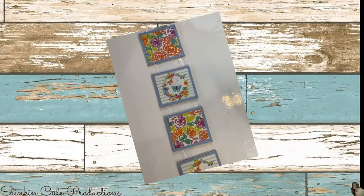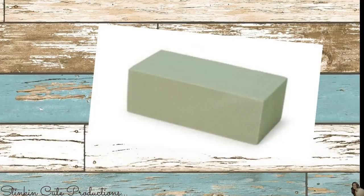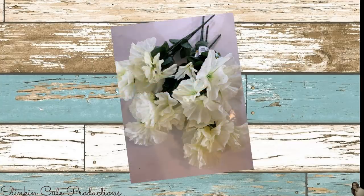For this DIY from the Dollar Tree, I picked up two sets of four wall decor plaques, two of these adorable farmhouse bunnies, two packs of moss sheets, a small piece of floral foam — I had a piece on hand already in my stash — and I also picked up five bunches of cream or white petunias.